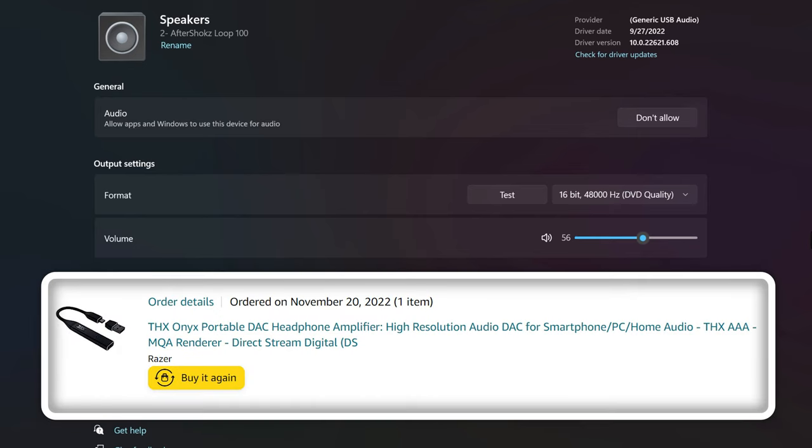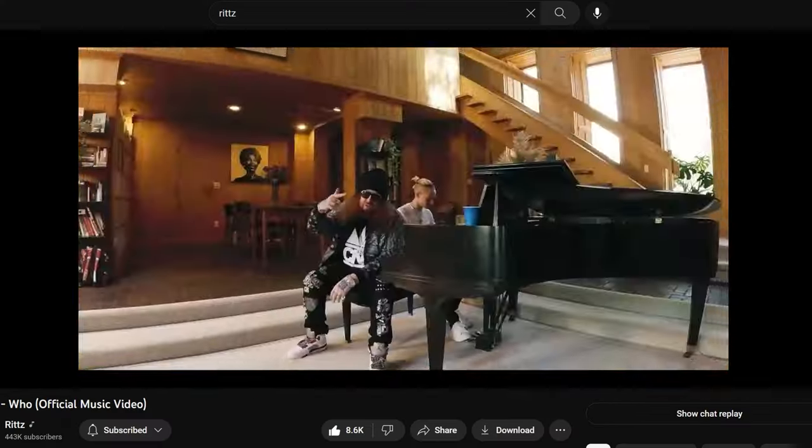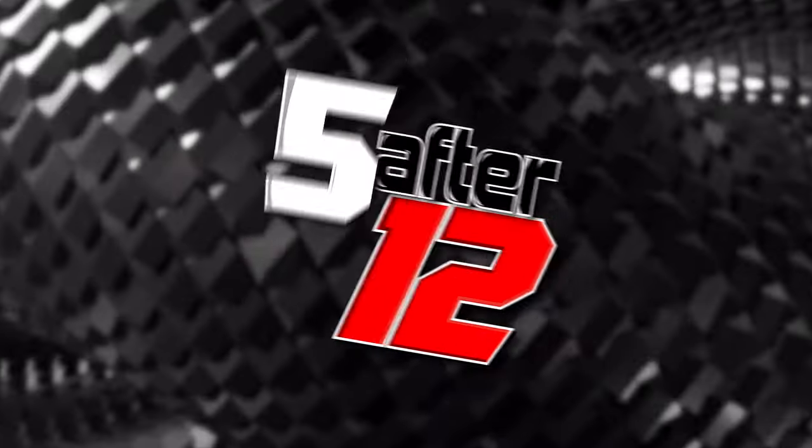I don't love the audio quality. I'm used to using a DAC and having much higher quality audio, so I don't love this. Well, let me hear music on here — I would say passable, but we'll see. Let me try them out tomorrow.